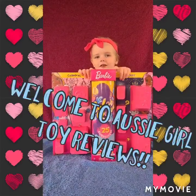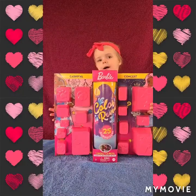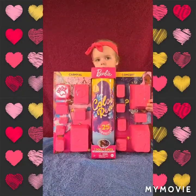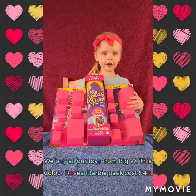Welcome to Toy Reviews! We have the next Colour Wheel Barbie — this one is Carnival to Concert. Let's start opening.